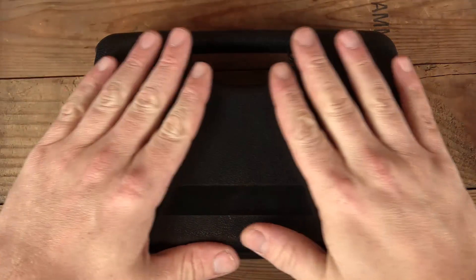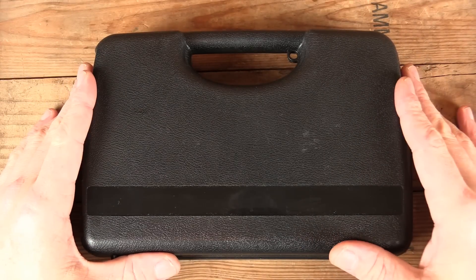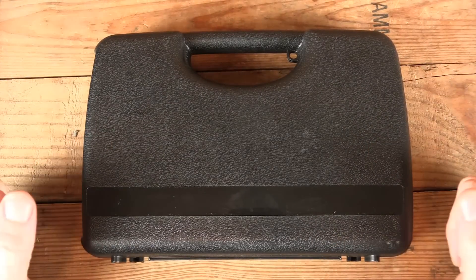Welcome back to GB Guns. We've got another non-descript black box, the sign of one of my favorite companies. What's inside is what's coming up next.